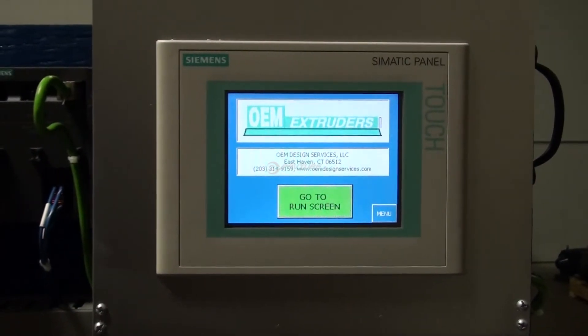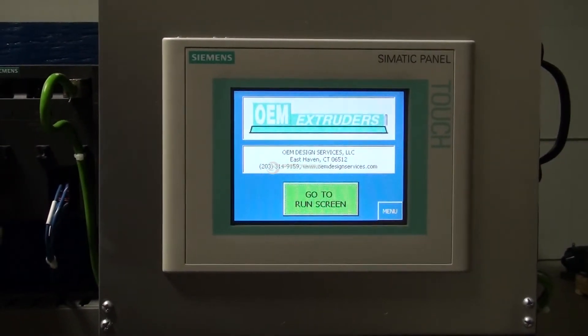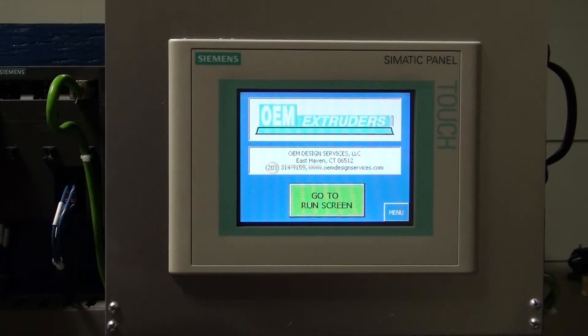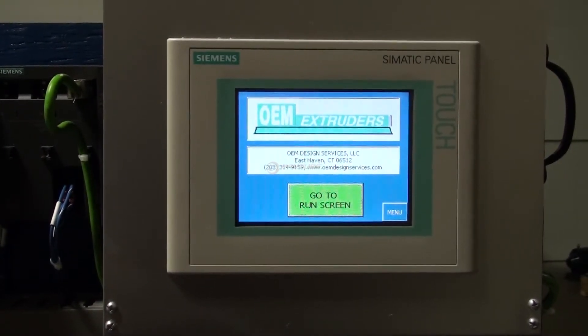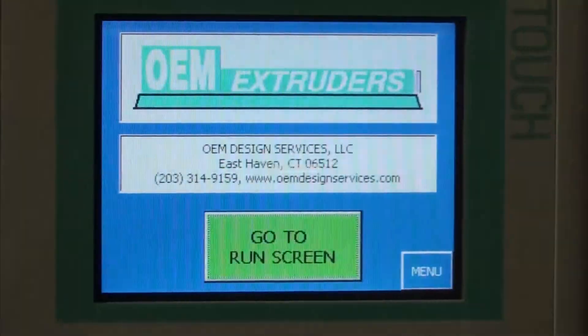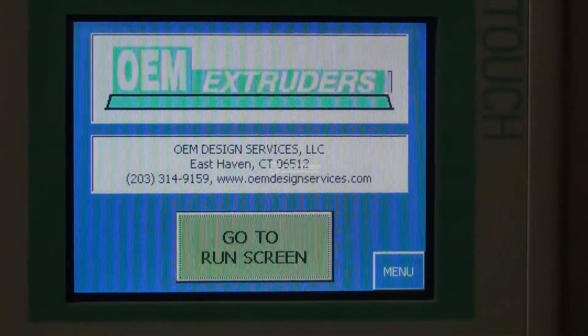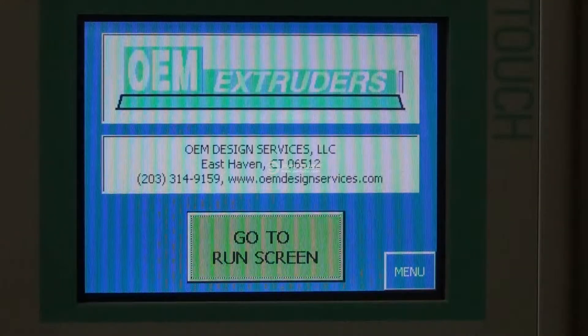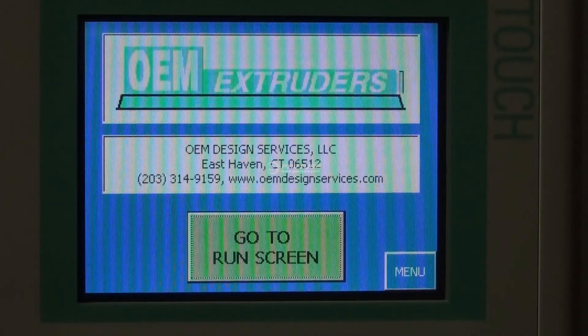Turn your power on, go into test mode, run your auto tunes, and you should be ready for production. Typically we could do a full conversion — rip out the old equipment, put the new equipment in, and have it up and ready for test — within four hours. It's a relatively simple package to get going.